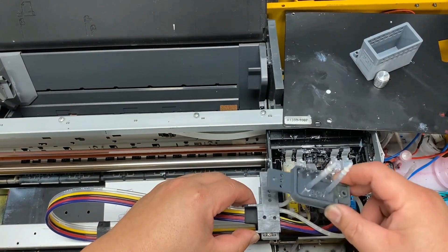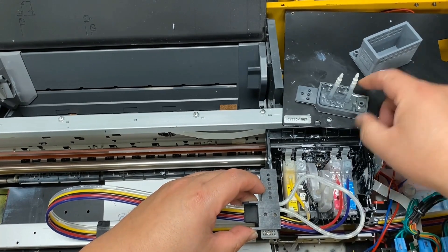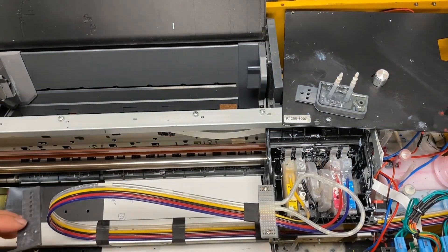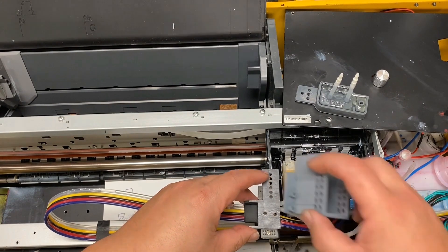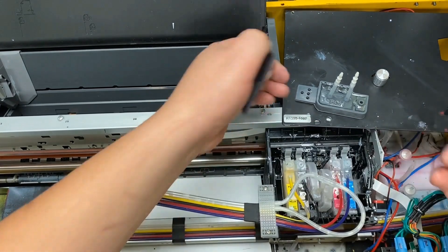If it's an L1800, we can just do the drag chain this way. However, this is a 1390. The carriage is longer than the L1800 because this one uses cartridges, so you cannot put the drag chain here. You have to put the drag chain in the back, which is actually good news because it's better to put the drag chain behind the print carriage.